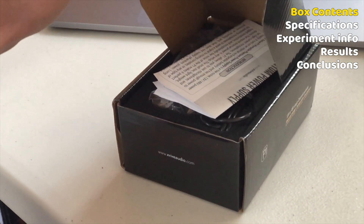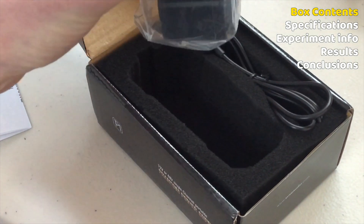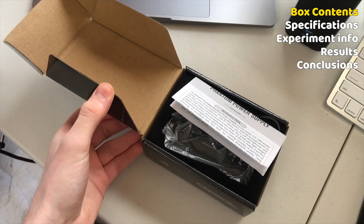Starting us off with the most important thing — what is in the box? Inside the box you'll find the unit itself wrapped in nice plastic, the USB to micro USB charging cable (which I haven't used yet because it actually came fully charged), and some documentation.